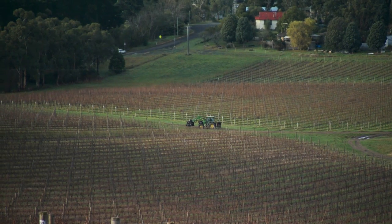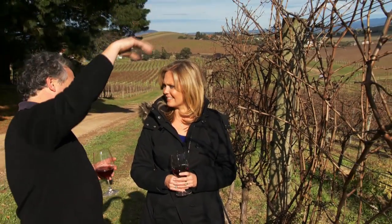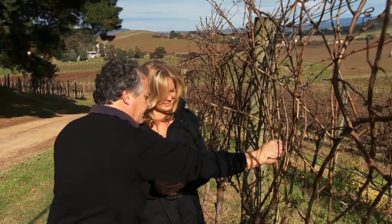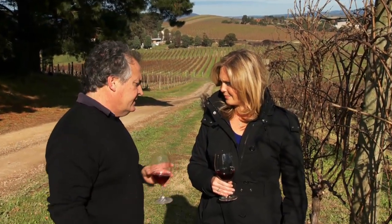We've just bought a machine — we've got to do the manual cuts but it'll take all of this old wood up above the canopy, shred it, and just leave these couple of canes that we haven't cut down at the bottom. It doesn't damage the vine at all, and we'll be able to wrap those down — it's probably saved us somewhere between 35 and 40 cents a vine.